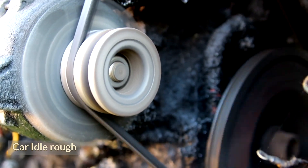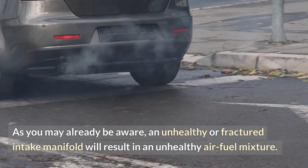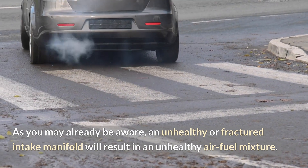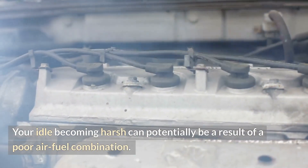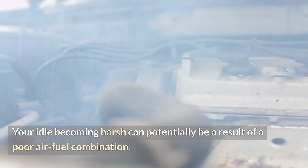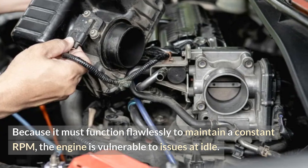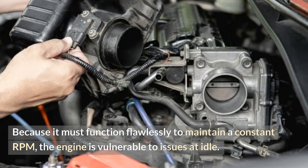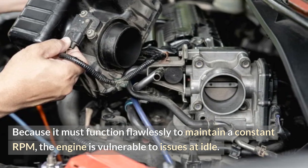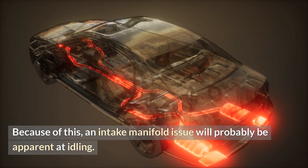An unhealthy or fractured intake manifold will result in an unhealthy air-fuel mixture, which can potentially cause your idle to become harsh. Because the engine must function flawlessly to maintain a constant RPM, it is vulnerable to issues at idle. Because of this, an intake manifold issue will probably be apparent at idling.